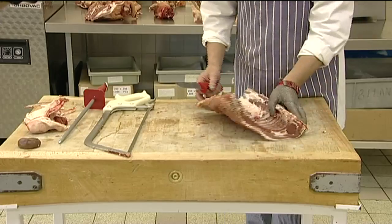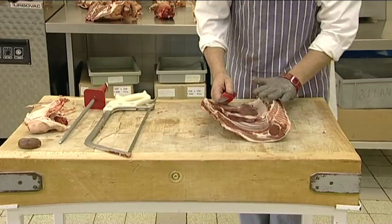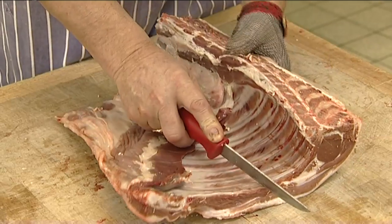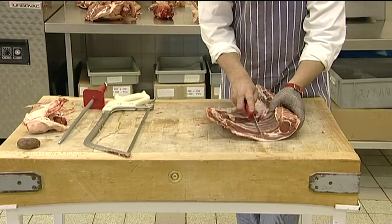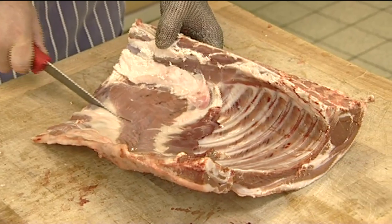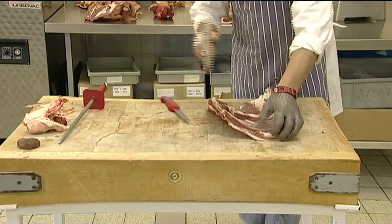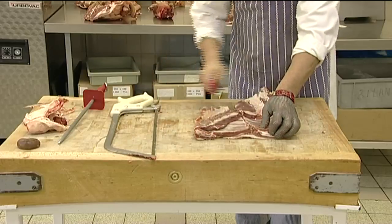Now that we have the two separate sections, we must prepare these further for the retail cuts. We'll begin with the breast. The first stage of this cutting procedure is to remove the breast bone. Make a mark twice the length of the eye piece to ensure that the two sides are of equivalent weight, and then mark the end between the two levels of fat. Use the knife to join the two cuts, making the line as straight as possible, and saw through to produce a breast of lamb.